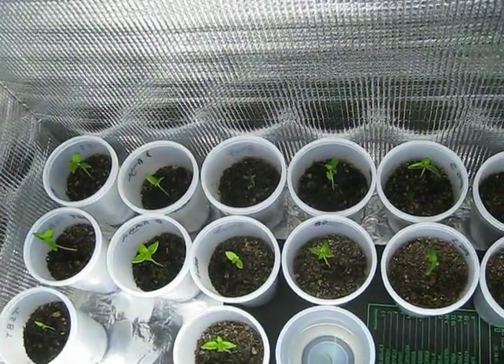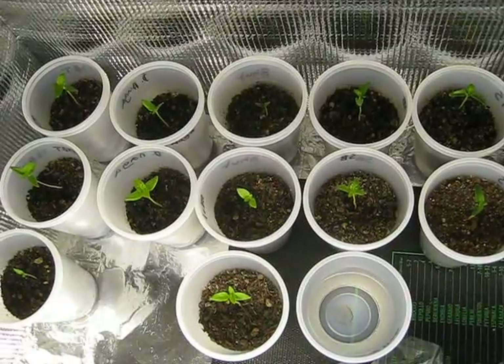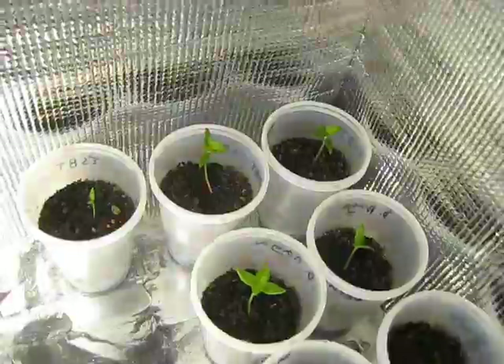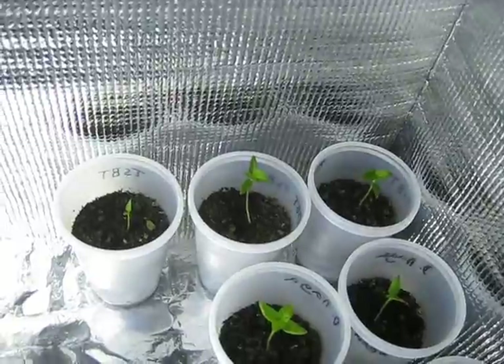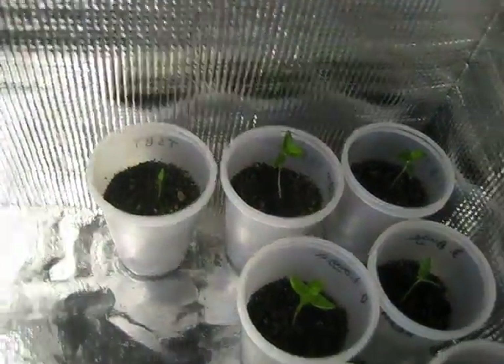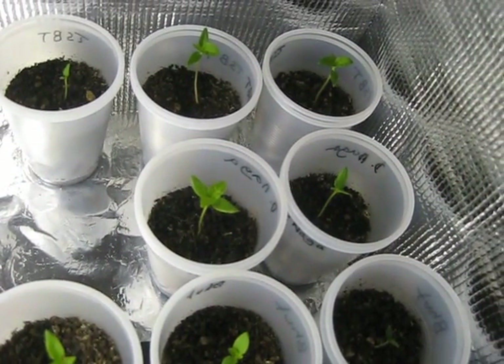Here's a quick pepper update. These seeds have been in the ground just over three weeks now — it's the 13th of February today. Those ones up on the left there are the Trinidad Scorpion Butch Tees. I've got three of them but one at the front is a bit small. Then we've got two Dorset Naga, and one of them is looking beautiful.